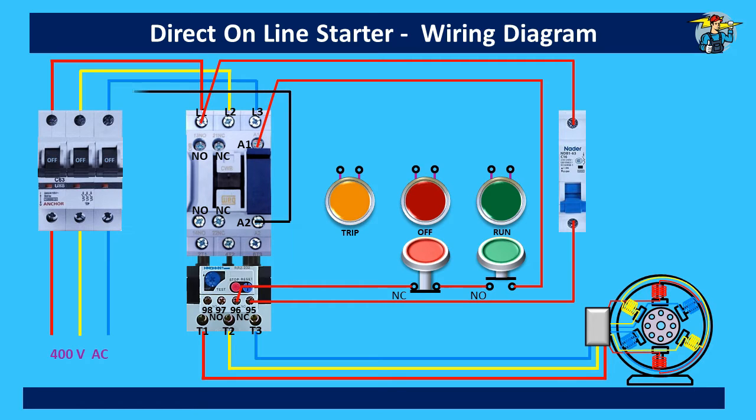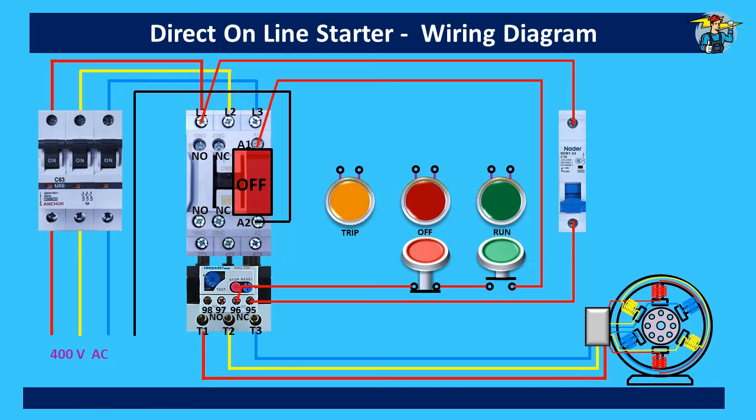Now let's switch on the three-pole breaker and the control circuit MCB. The contactor is still at off position. By just pushing the start button, the magnetic contactor is energized through the A1-A2 coil supply and the motor starts turning. But there is an issue here — if you release the start push button, supply to the coil breaks and the contactor breaks the three-phase supply to the motor.